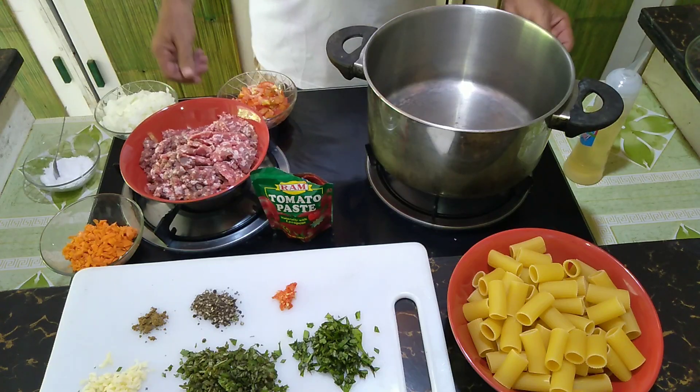Hello guys, welcome back to my channel Kurt's Best Recipes. Today we will make a very famous Italian meat sauce which is called the sauce Bolognese with pasta rigatoni. Enjoy and let's go for it, let's get chopping!